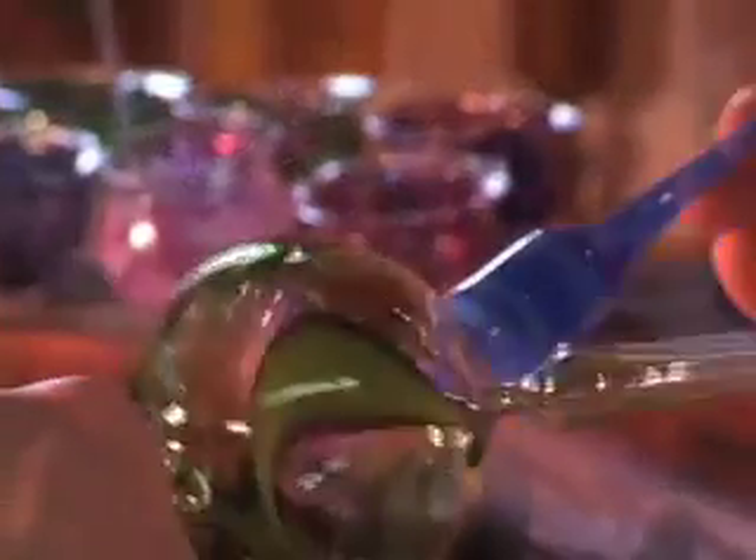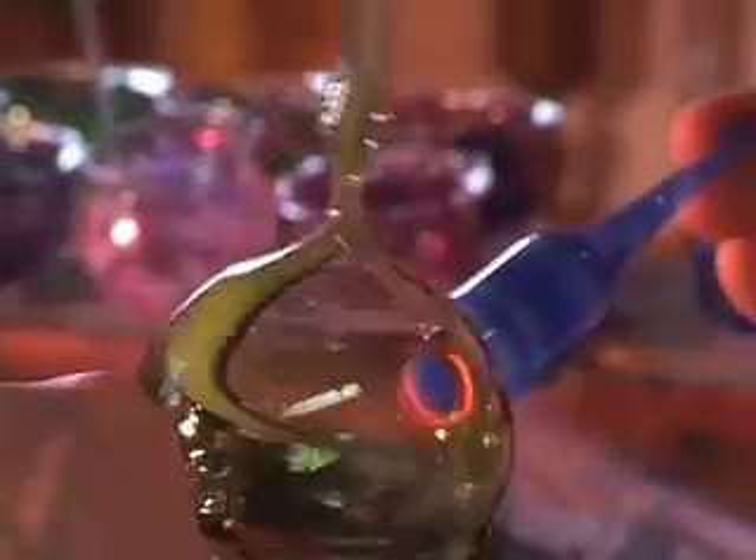As he joins the bubble and the blue section, you can see that the openings are exactly the same size. A very soft, fluffy flame is used. He wants to heat the bubble more than the blue glass, and then the two sections flow together like honey.